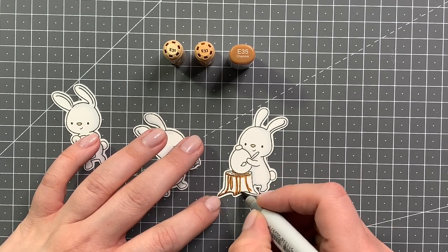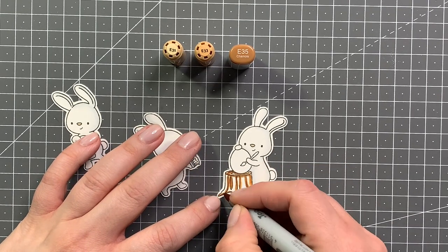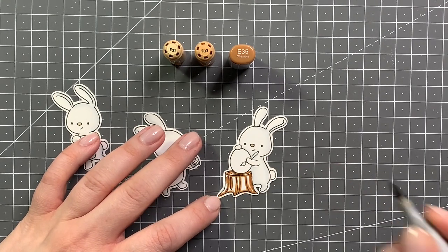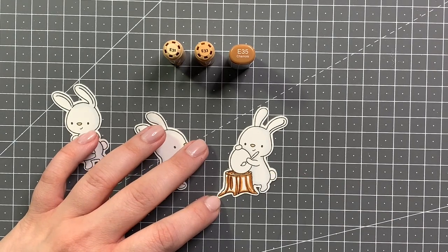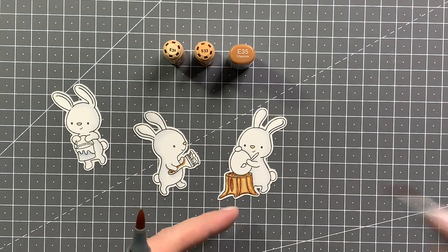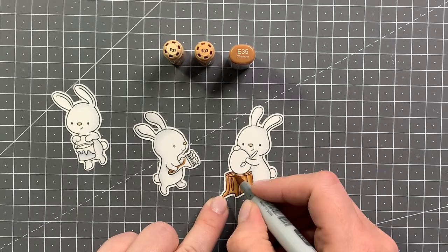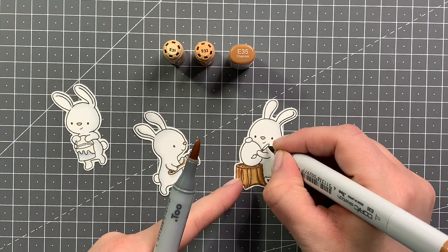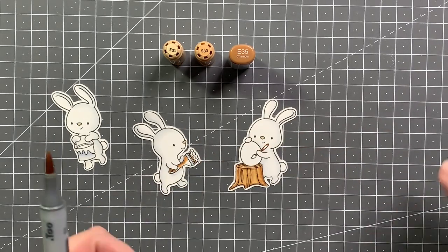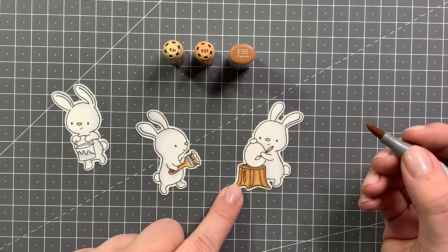For the little stump of the tree and also for the brush and the little painter's brush that the bunny is holding, I'm using E35, E33, and E31. Just going in with the E35 along the wood grain pattern that the stamp created, then blending that out with E33 and finally E31. Now using the same color combo on the brush handles and also on the bristles.